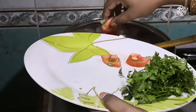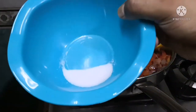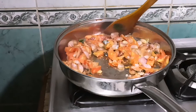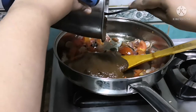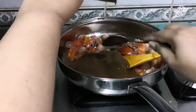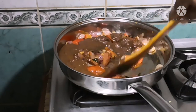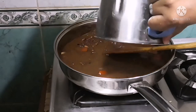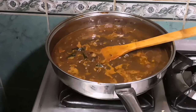Now add two sliced ripened tomatoes. Then add the ground masala mixture and mix it well. Add a cup of water to the remains in the mixer and add this water to the pan as well. Allow it to boil, stirring often.